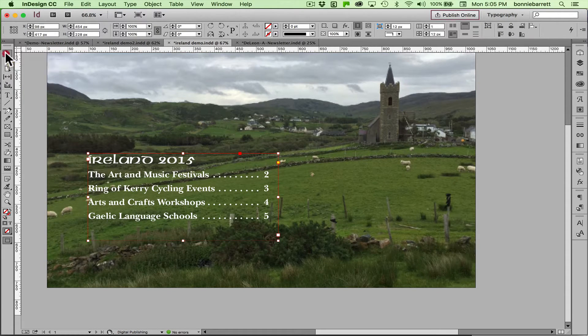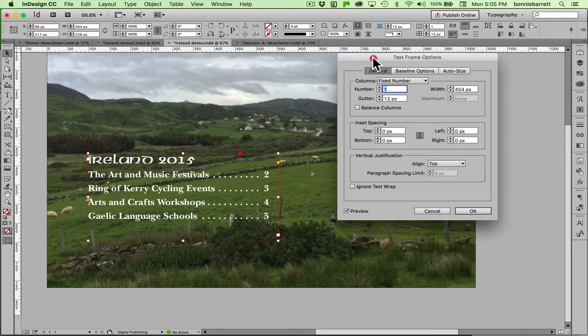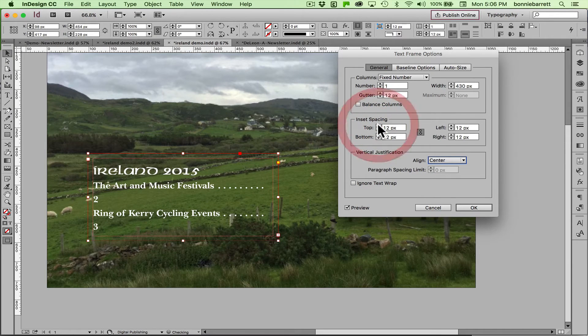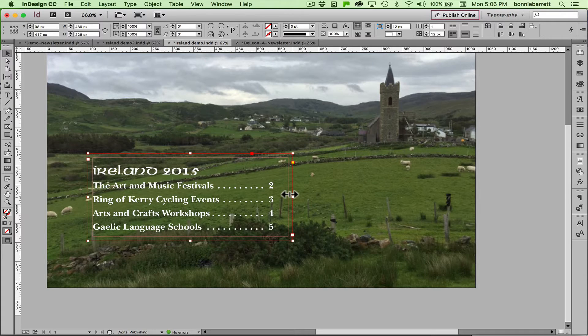To do that I must select it with the selection tool and go to Object > Text Frame Options. Make sure you have Preview checked, and in order to get it to align vertically I go to Vertical Justification Center. That helped. I don't want the type to be right near the edge of the frame, so I'm going to do a little bit of inset spacing here. Notice that it goofed up my line breaks, so I might have to make some adjustments. Excellent — that looks great.